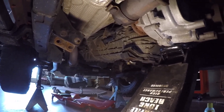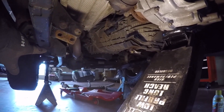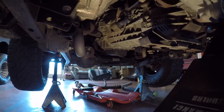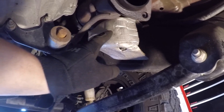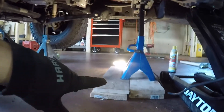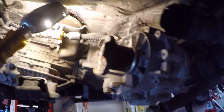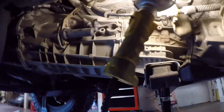With the Y-pipe and crossmember removed, we're going to lower the whole unit — transmission and transfer case — down as far as we can. The thing to watch out for is how close your catalytic converters get to the frame. The passenger side cat is pretty much right on top of the upper control arm mount, so I went ahead and put a jack stand underneath the transmission mount where the crossmember was. Removing the transfer case is optional, but it'll be a lot more manageable and easier to line everything up during reinstall.